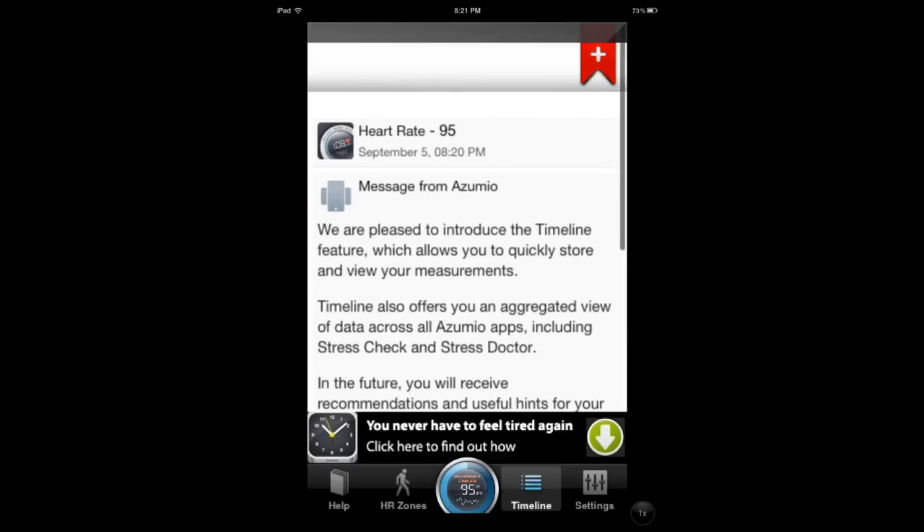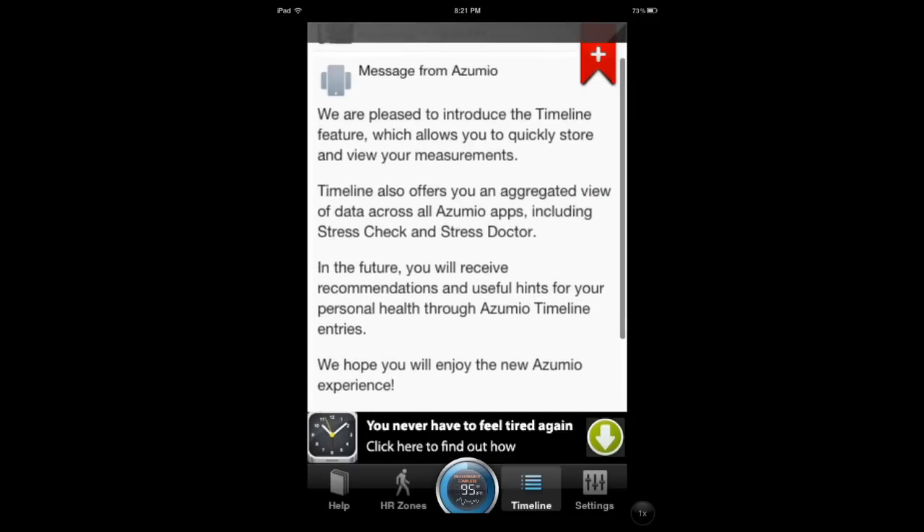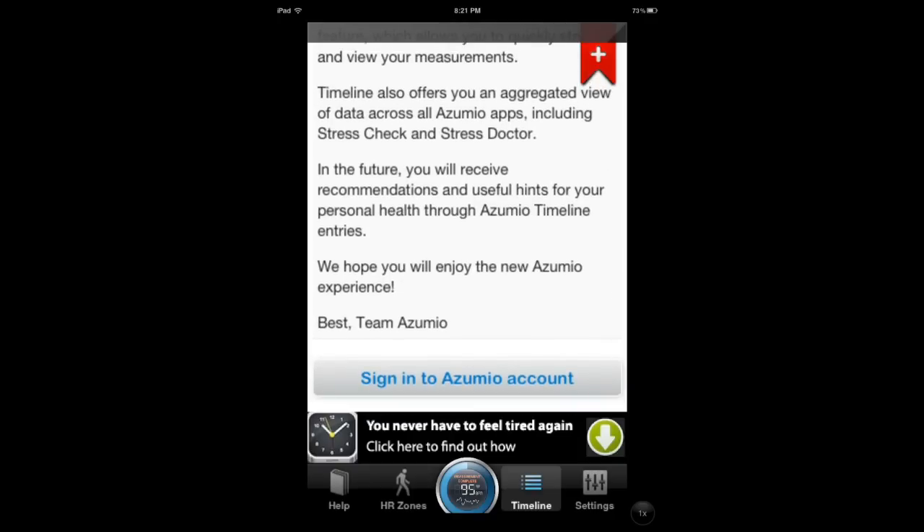I just started with this so there's really no timeline — I haven't been using it for very long and I don't even have an account with these guys. But this is a free application and you can open an account here.